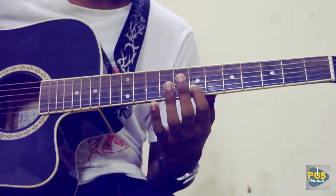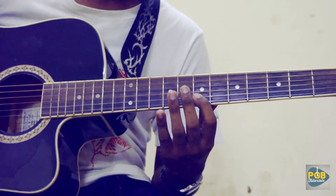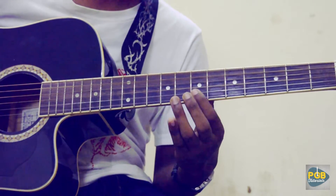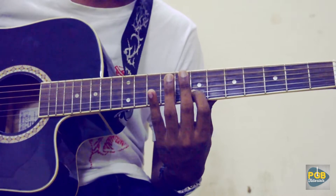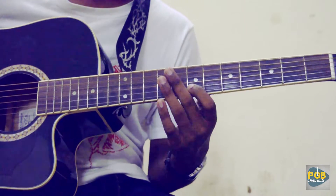Then again comes this phrase: 7, 8, 7, 5, 7 on the 2nd string. Then 7, 8, 7, 5, 7. But make a slide between the 7th and 5th fret on the 2nd string.